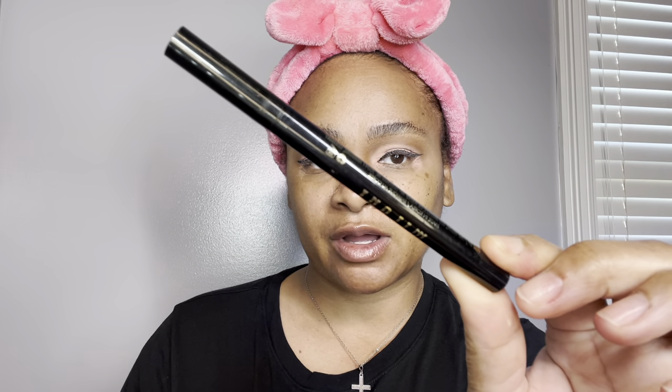For liquid liner, I'm going in with my NYX Epic Liner in Black — I'm just doing a simple wing. Going back to the brows, I'm filling in my brows with the Milani Weekend Brow in Espresso. I always just fill in where product is needed. I still want that soft look — it'll go perfect with these soft eyes.